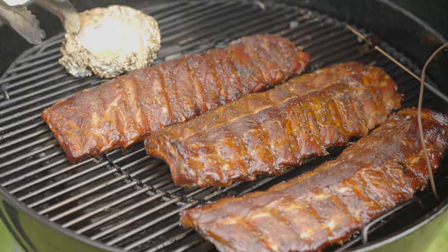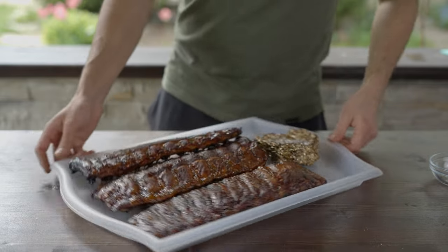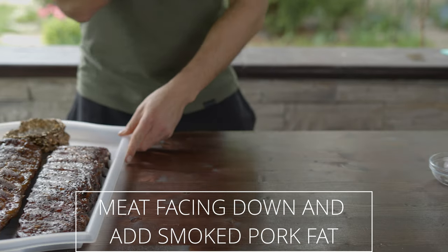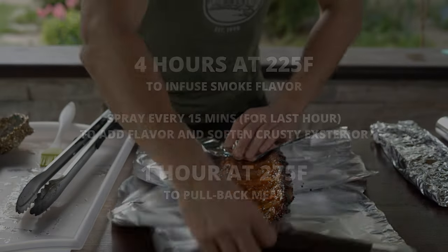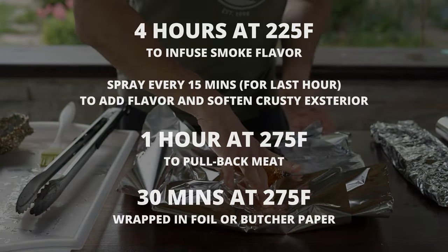All right, 5 hours have passed and it's time for the wrapping phase. Place ribs on the foil with the meat facing down and add smoked pork fat. Wrap it up and send it back to the grill for 30 minutes at the same 275 degrees.